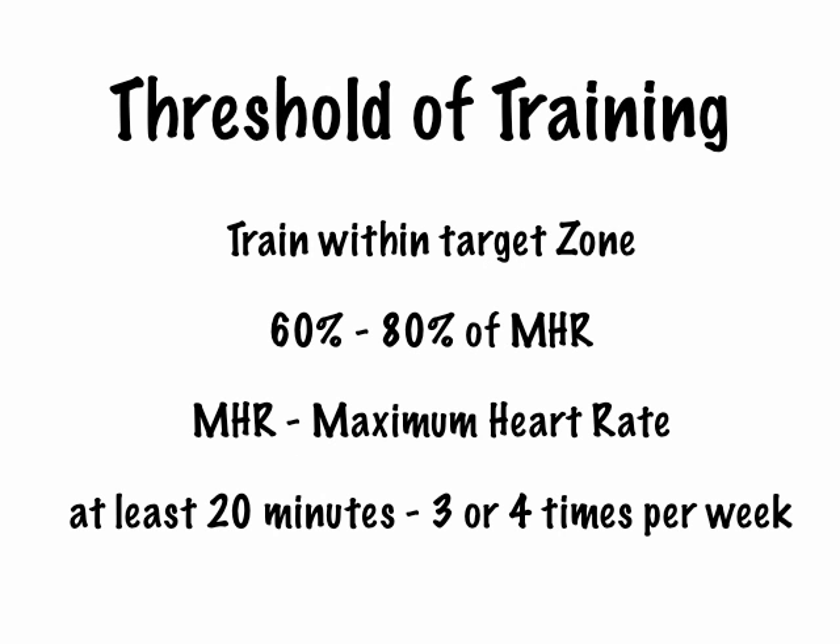The type of exercises you'll be looking at are swimming, jogging, working on a treadmill, or working on a stepper. And when you're working on those things, you're looking to keep your heart rate between 60% and 80% of your maximum heart rate.